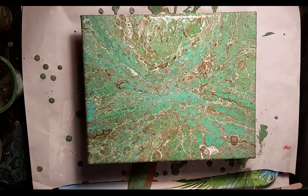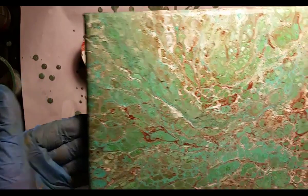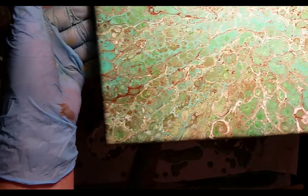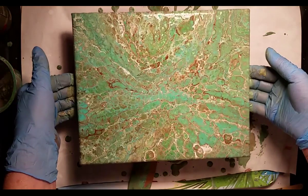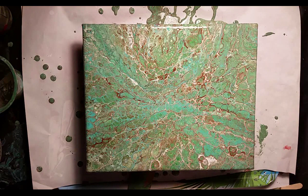If you notice, I did not stir the cup. And look at what I got — I don't even know what to call it. Thank you so much for joining me. Here's a close up. The brown, green, and turquoise came out pretty nice. That's another one to send to the drying room, which is my second bedroom, and then I can forget it for a couple of days.